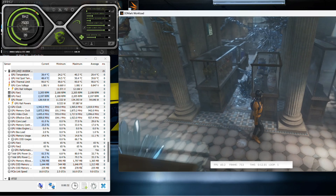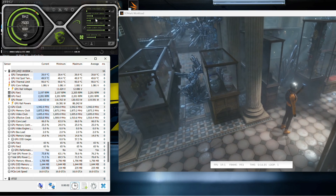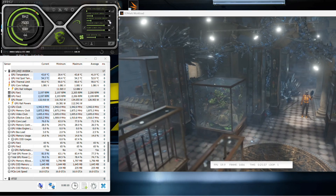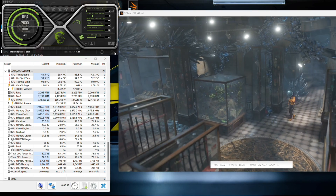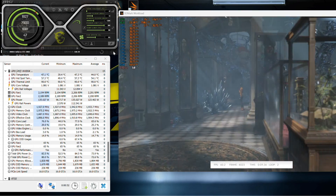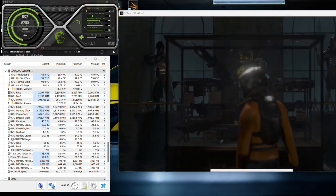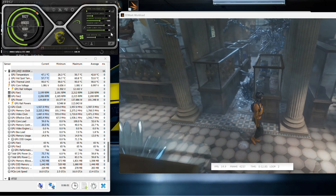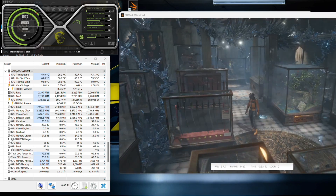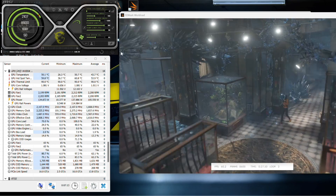Now let's move on to overclocking using MSI Afterburner and running the benchmark in window mode. Because we can't increase power limits, we move directly to the VRAM clock. We increase plus 100 MHz and apply each time until it crashes or starts showing artifacts, and we set it a step lower in order to find a stable overclock. Moving on to core clock, we set plus 10 MHz and apply each time until we hit a crash or start seeing artifacts, and then go down 10 to 20 MHz. That should be our stable clock.